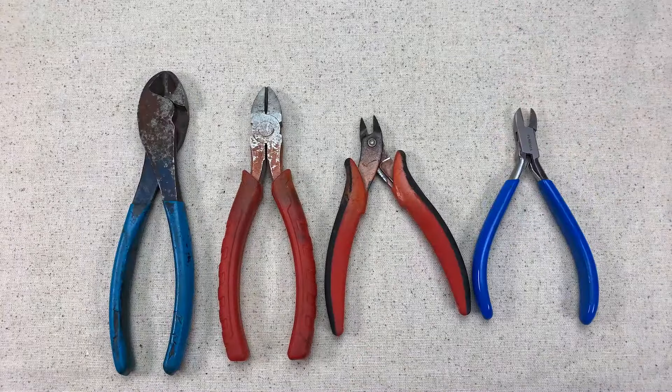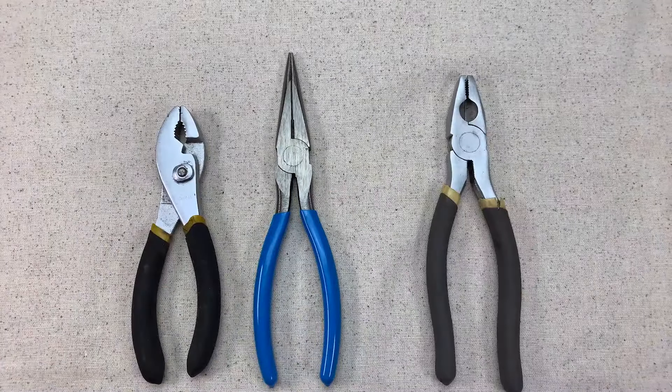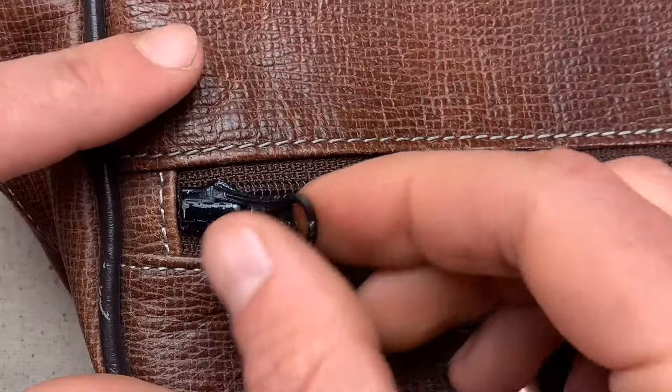For tools, you'll want wire snips — any of these types will work. You'll also need some pliers; needle nose or regular work best.